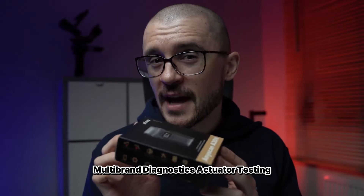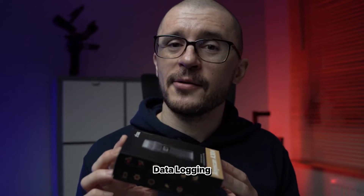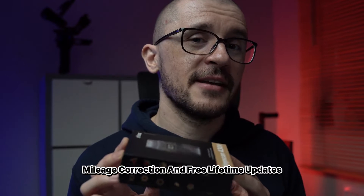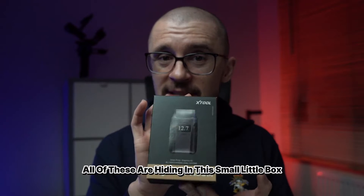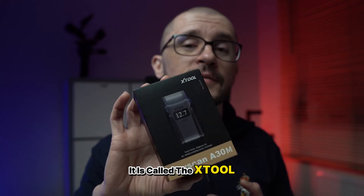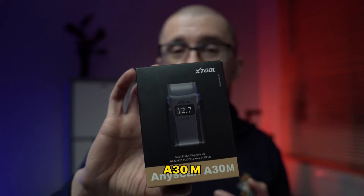Multi-brand diagnostics, actuator testing, data logging, mileage correction, and free lifetime updates — all of these are hiding in this small little box. It is called the X-TOOL A30M.